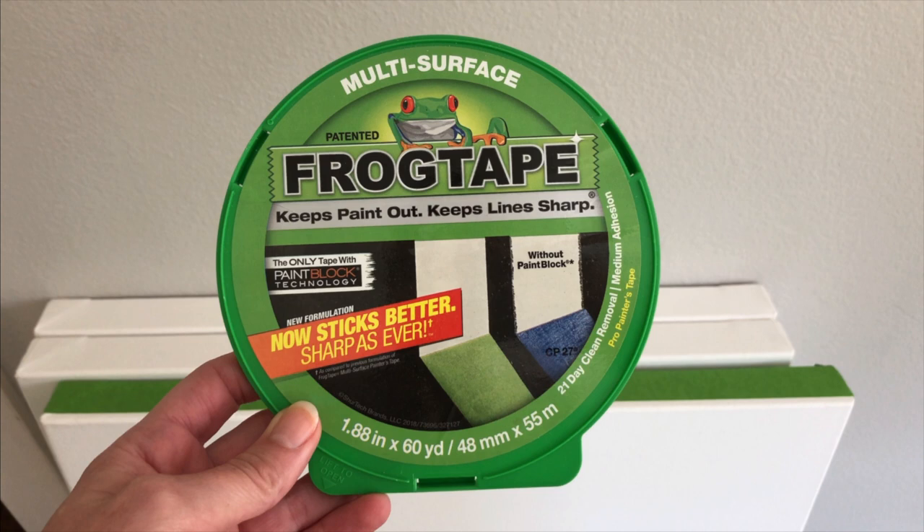In my opinion it's a lot better than the blue tape that a lot of painters use, because the blue tape tends to let paint seep underneath and it creates an uneven edge, whereas the Frog Tape has a much better seal and it doesn't even let oil paint seep through.